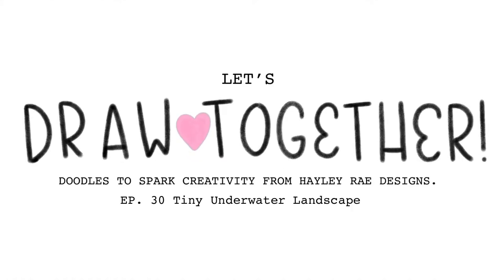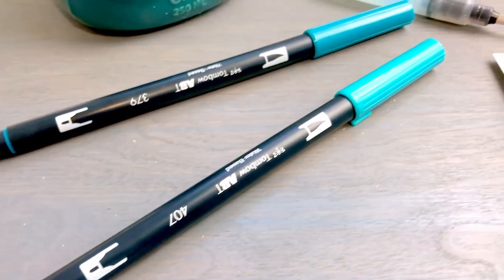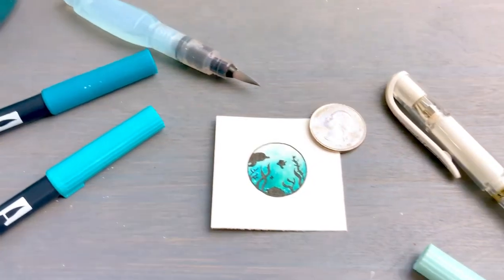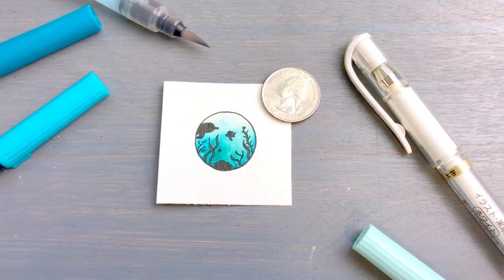Hey everyone, welcome back to my channel. I'm Haley and today we're going to be painting a tiny underwater landscape together using watercolor brushes. Creating these landscapes is very simple and I think you will love the beautiful results. Let's get started.